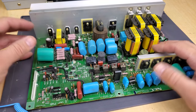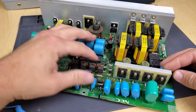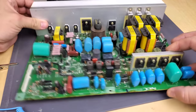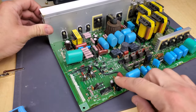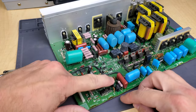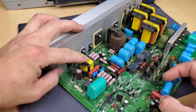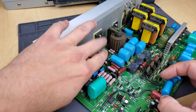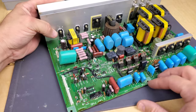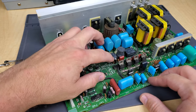All right, our board's been cleaned — it's much nicer now. You can actually see everything on here. As I said earlier, we really only have capacitors in this area, down in this area, and then some up here which are in the high heat area, both these over here next to these resistors. So we'll change these out. They're just pretty standard capacitors — 105 degrees Celsius. I'll include a list for this board down below.